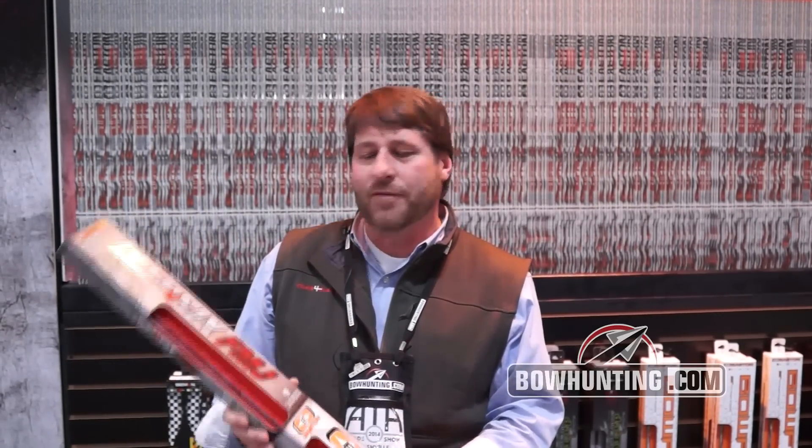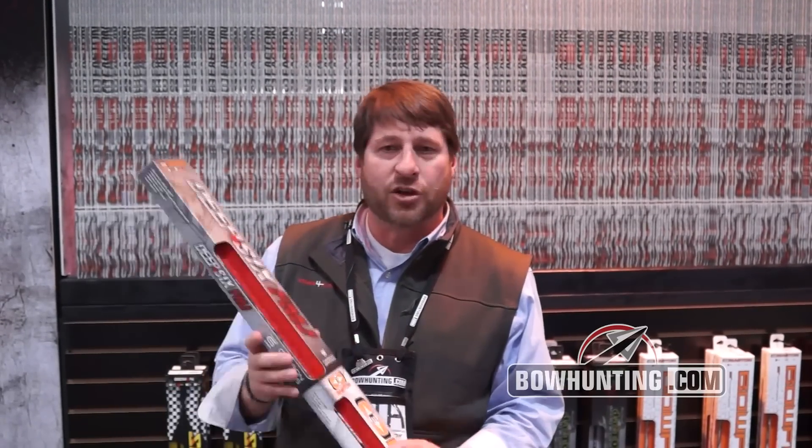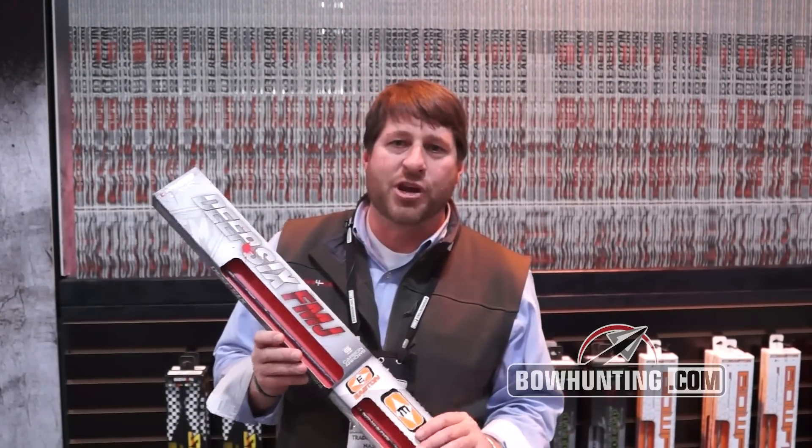Look for the Deep Six FMJ and go to our website at eastonarchery.com — you'll see our full line of hunting arrows including the new Deep Six FMJ arrow.